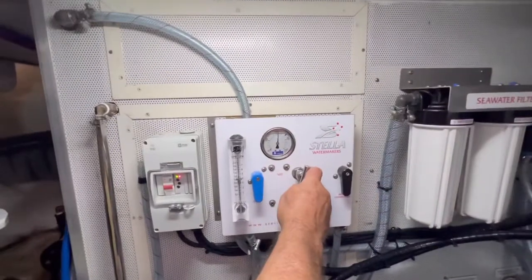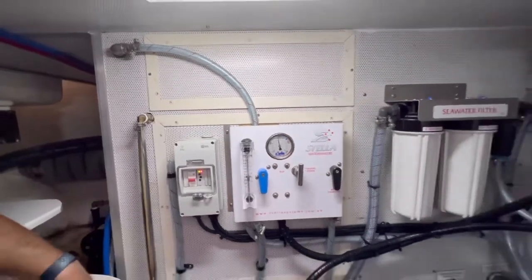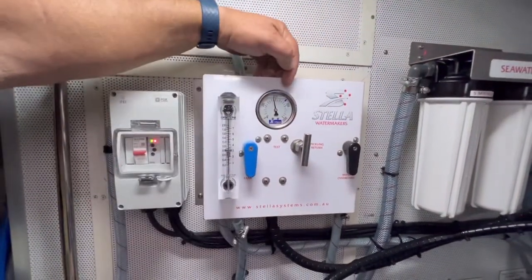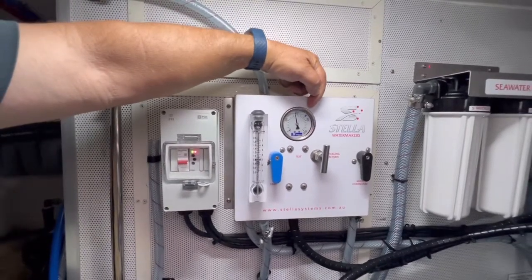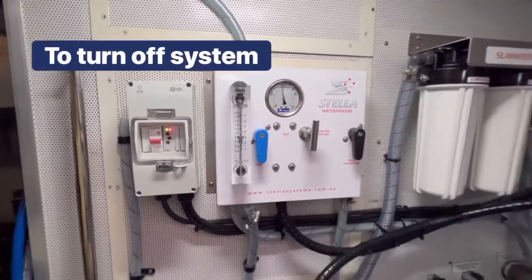The test valve should be isolated first so we're building product into a test vessel — correct? Correct. There we are, we're making water. Note that because we're sitting in low pressure with normal 35,000 parts per million of salt, we'd be sitting at a pressure needle of about 820 psi. And the maximum litre per minute ratio? Three litres a minute.